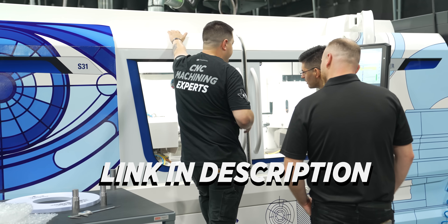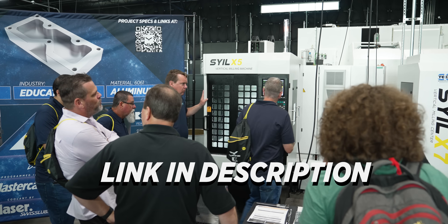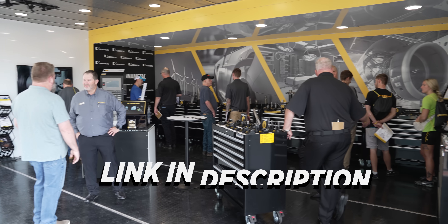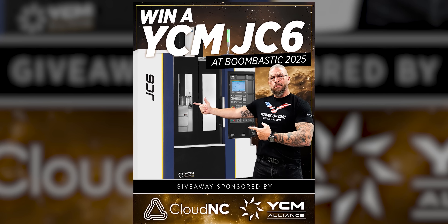Boombastic 2025 is coming up and you guys need to go get your tickets. You can click the link in the description below — it is going to be an incredible event. We will have over 50 machines on the floor, it's a full white glove service, we're going to be serving awesome food, and you don't want to miss out on all the giveaway opportunities you'll be entered in just by being there. Go click the link in the description, grab your tickets, and we will see you in November.